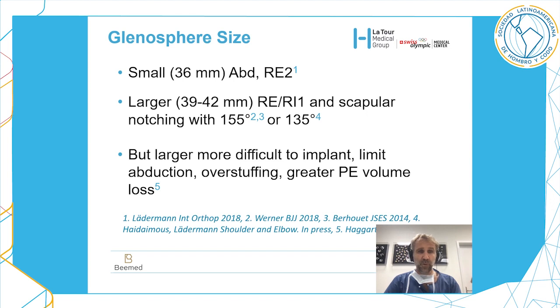With a small glenosphere you will increase abduction and external rotation at 90 degrees of abduction. With a larger glenosphere — 39 to 42mm — you will improve rotation at the side and decrease scapular notching. However, larger glenospheres are more difficult to implant, will limit abduction because the glenosphere pushes the humerus against the acromion, may cause over-stuffing, avulsion of the tuberosity, and greater polyethylene volume loss.